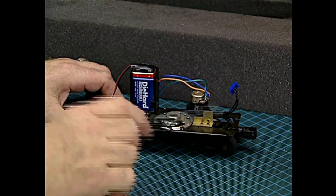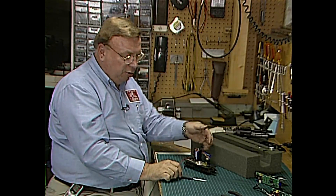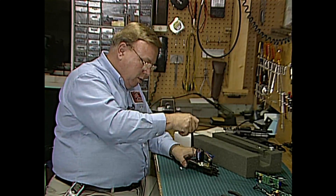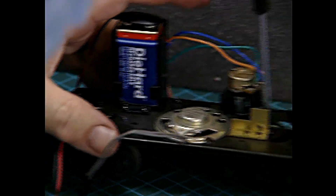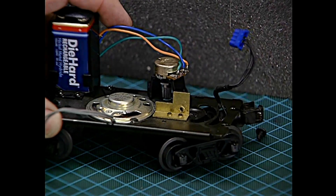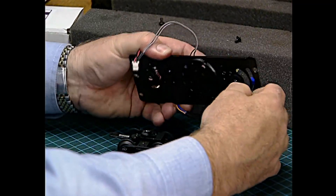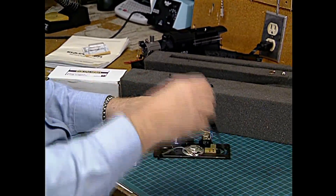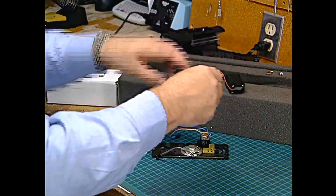We need to drill a hole to mount a switch in the tender frame. To do that, it's really a good idea to get the trucks off, and since there's only two or three other things left on, let's take them off too so that we don't damage them. Trucks have two screws in this case — one for the front, one for the rear. Pull the ProtoCoupler's harness out and set that aside. There's the front truck, and we've got a battery holder and a speaker.